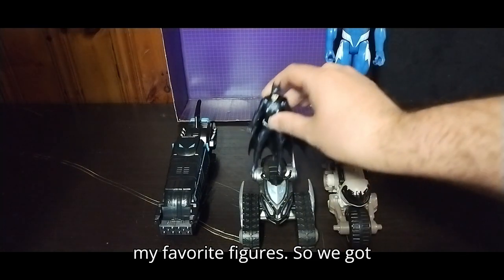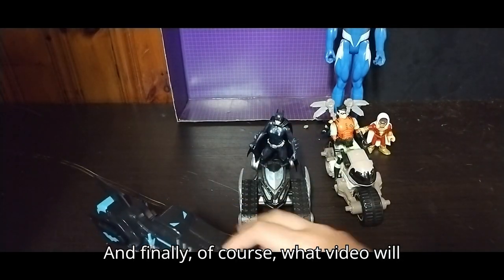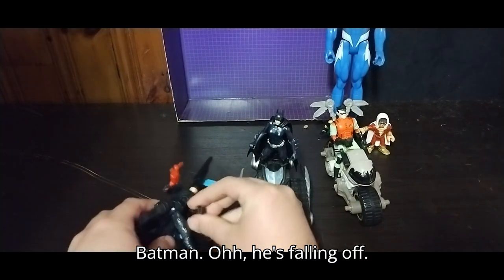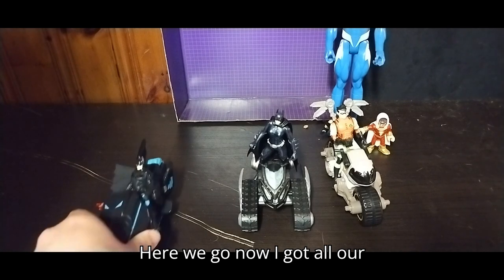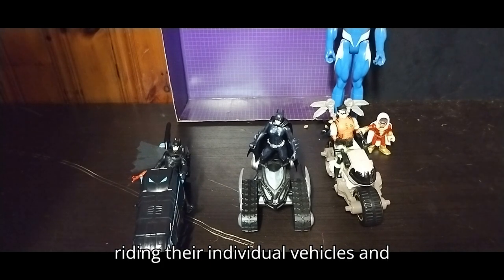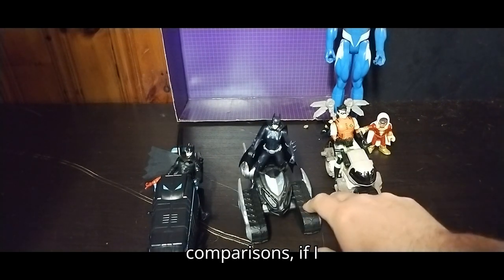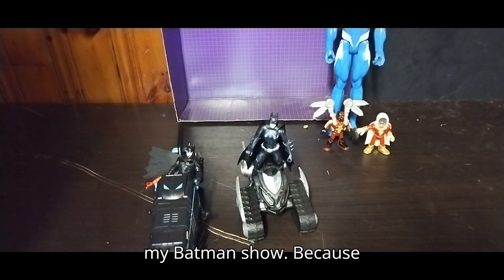To show you what they look like with figures on them, I've dug out some of my favorite figures. Here we've got Batgirl, here we've got Robin, and of course what video would be complete without Batman on the motorcycle — so here we've got Batman. He's falling off; I'm going to have to connect him off camera because he doesn't want to stay plugged into his bike. Now I've got all our DC Bat family riding their individual vehicles, and that's probably how I'm going to display them on the shelf. They roll very well.